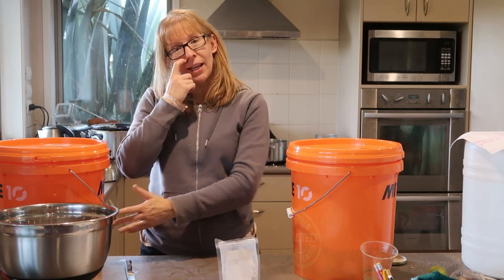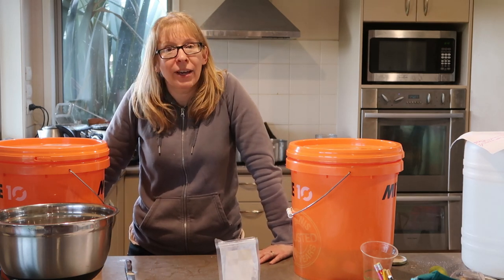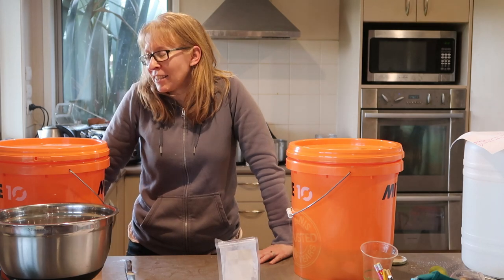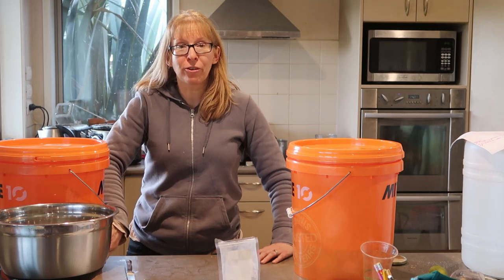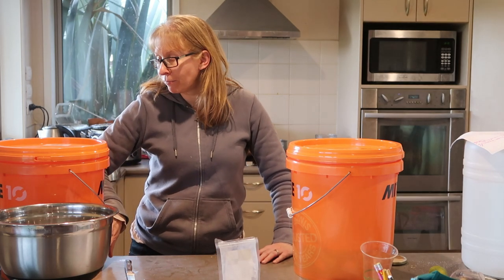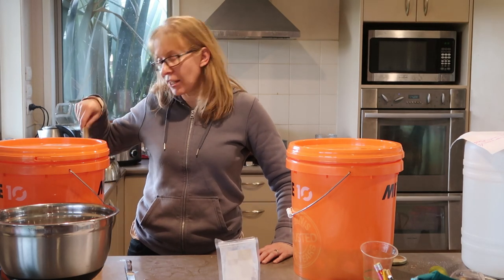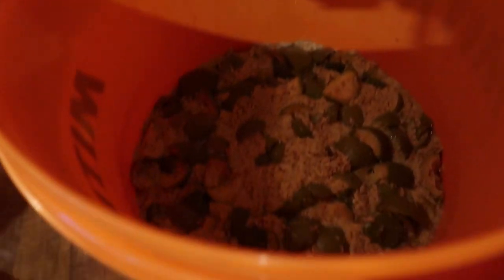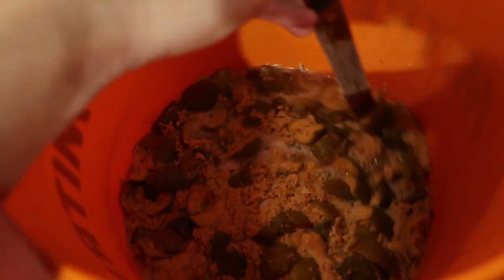We're going to leave this now in the bucket for about four days. It helps if you mark it on your calendar. It doesn't matter if you leave it a little bit longer, but leave it for at least four days to do its thing. Just give it a wee stir up once a day. It will start to look absolutely disgusting, but don't worry — that's normal.